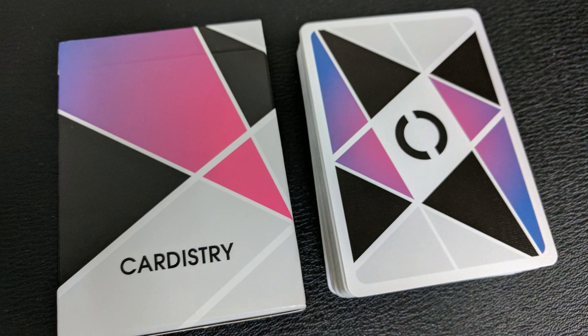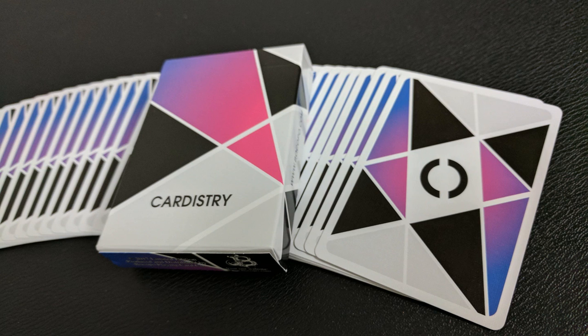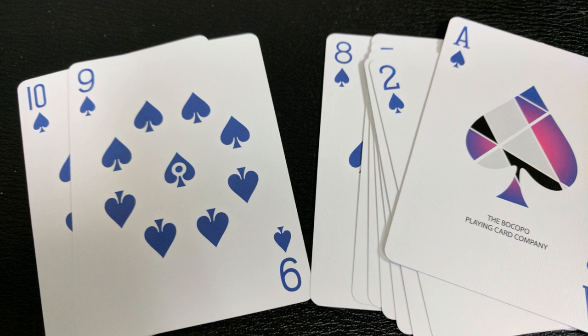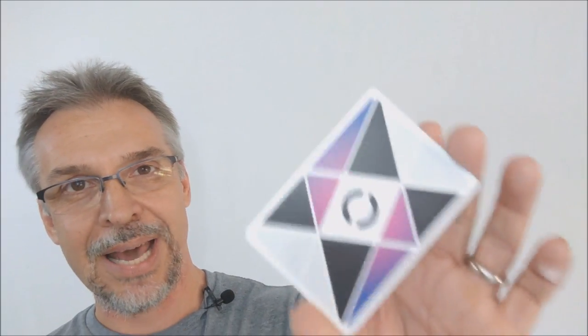You're going to see a bunch of geometric triangles on the back, both black and that magenta color, all framed in white and gray. You're also going to see a little circle in the center — that's really the center of your card — and you're going to see that on the back and the front. On the front of the cards, that little circle will help you practice your pirouette flourishes. You'll know exactly where to put your finger to do cardistry.